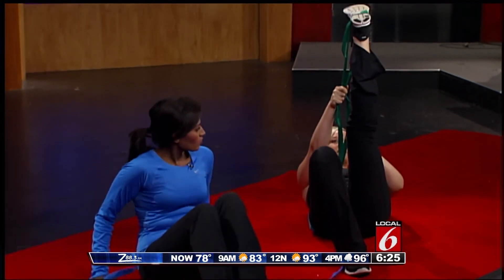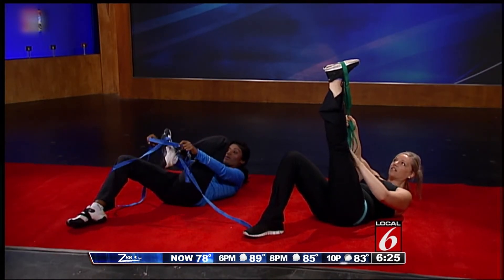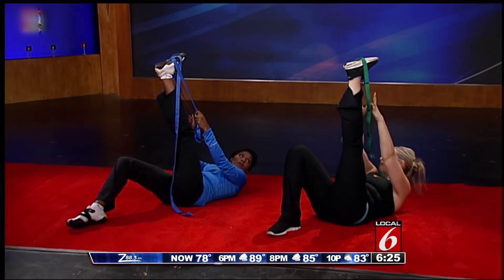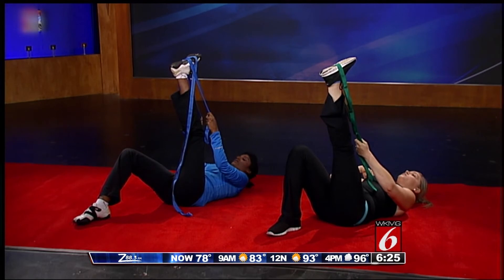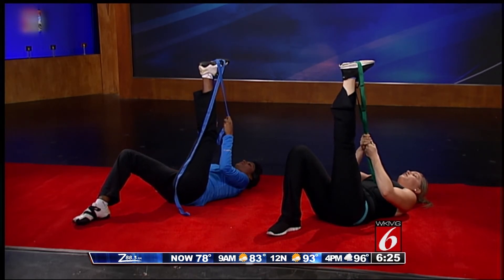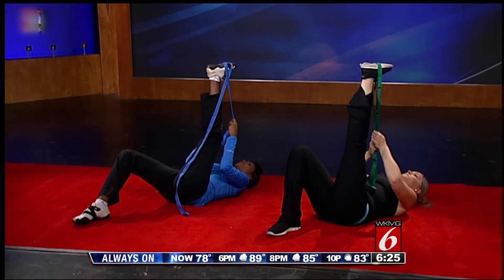My knee is locked out as opposed to slightly bent. When the knee is slightly bent it's not as effective a stretch as when it's locked out. So you want to lock out the knee, keep your head, shoulders, and neck down on the ground, and then use that strap as leverage to pull it back towards you. Breathe in through your nose and as you breathe out through your mouth, try to go a little bit deeper into the stretch.